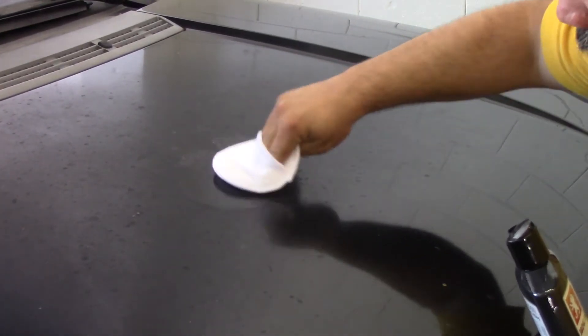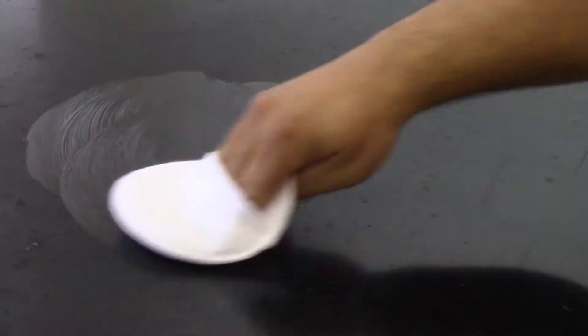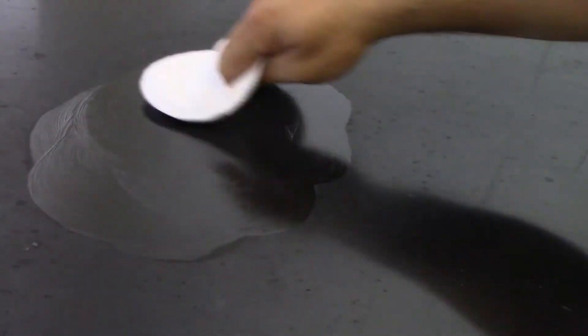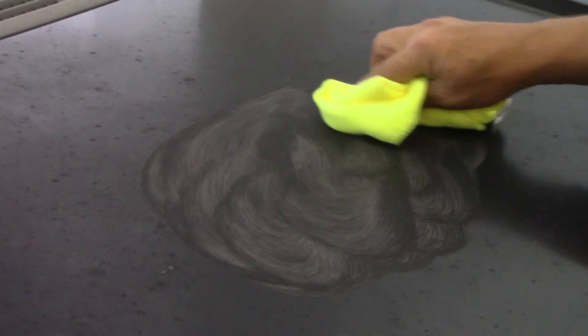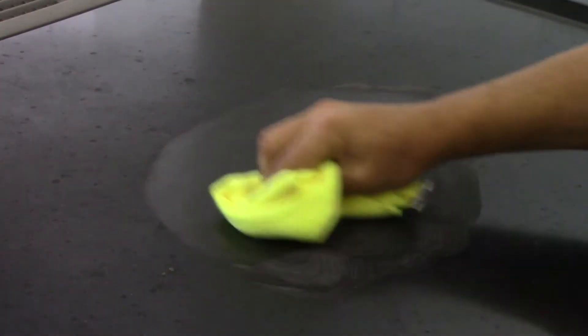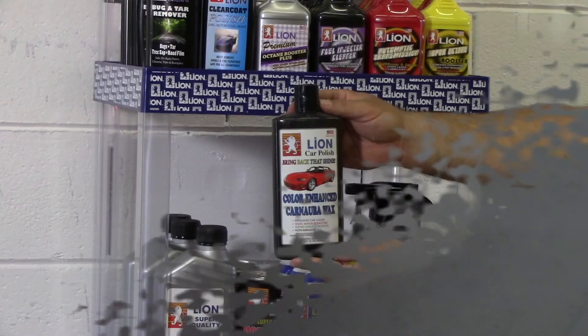After 10 minutes, buff off after product is dried to a fine haze. Be sure to read all directions and safety precautions on the back label.